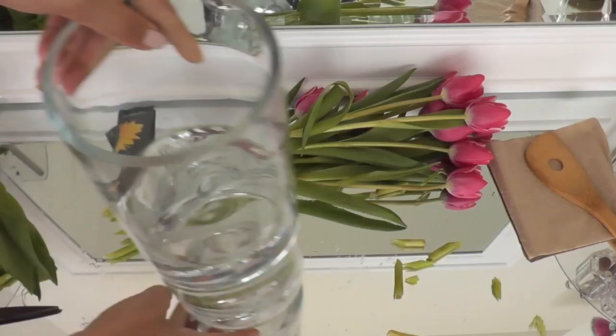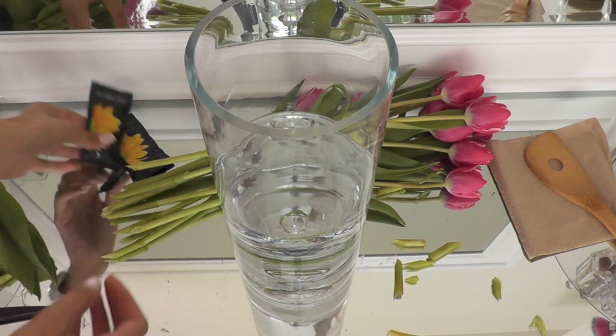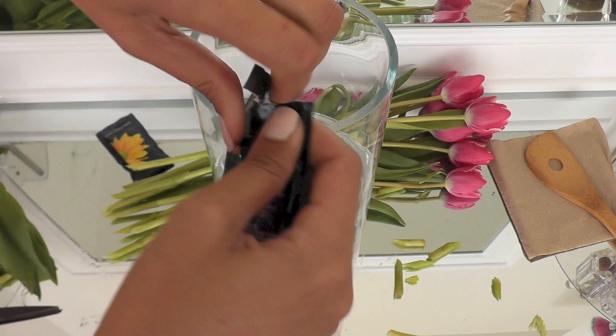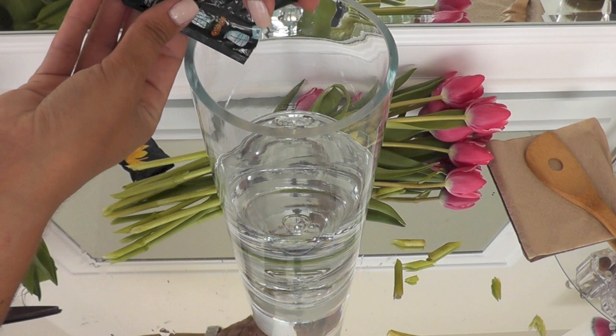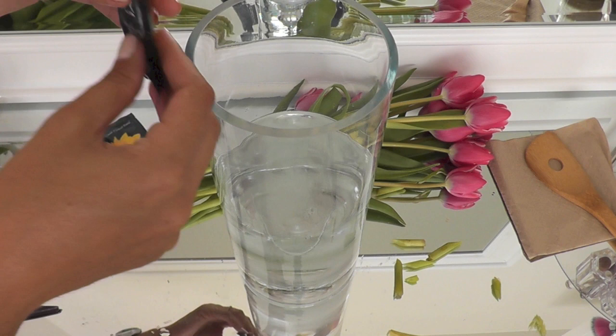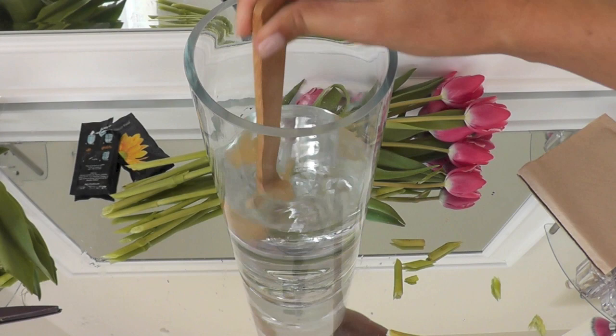Now I'm grabbing my vase of water and I'm going to add the flower food. What I usually do is take about a half packet and pour that in. They recommend using the whole thing, but I tend to start with half and then add the other half when I add fresh water. I like to freshen the water every other day or so, unless it's getting really cloudy or dirty-looking — then you want to freshen it up right away. Just stir in that flower food.